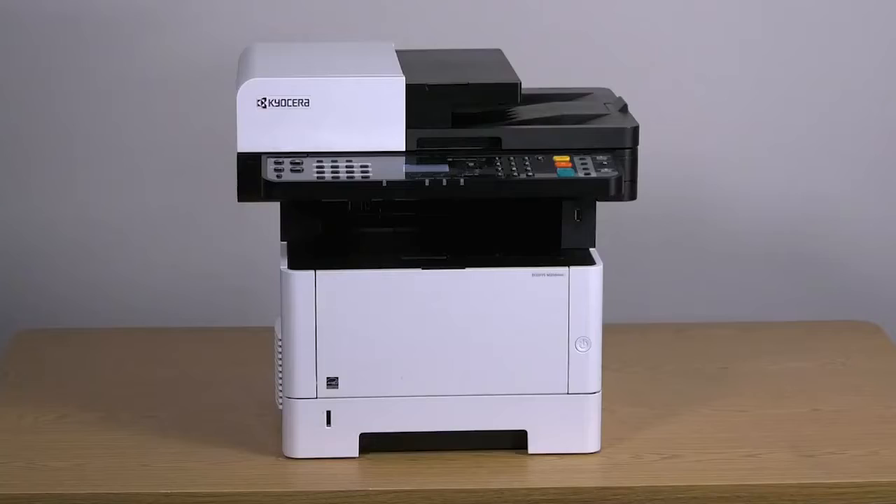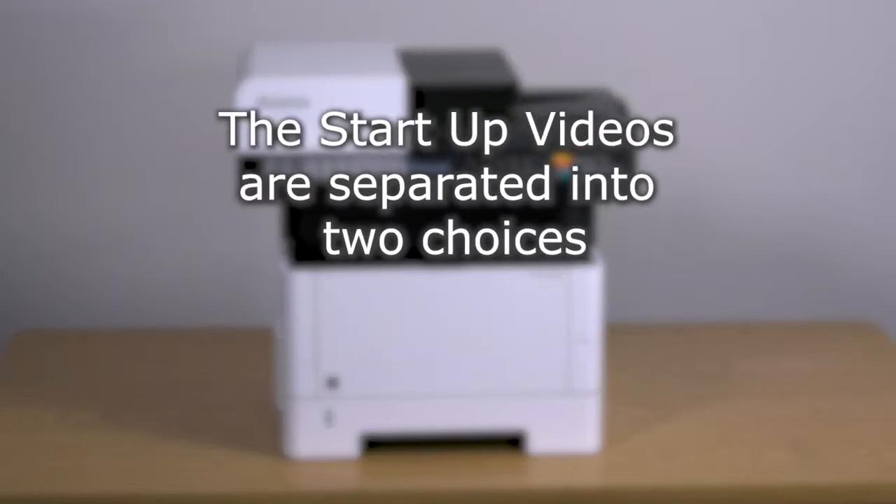Close the front cover. Wait until the machine comes to ready — this could take several minutes, so please be patient. It is now time to power on the machine.